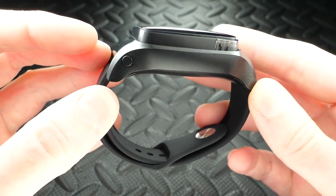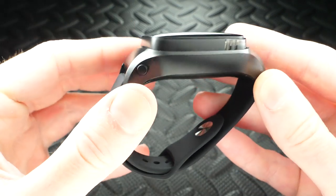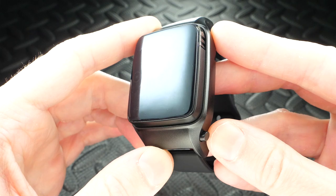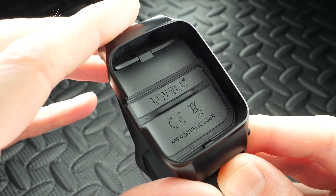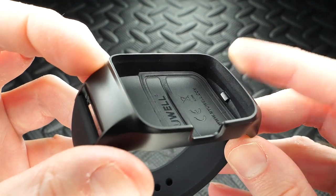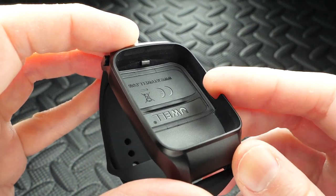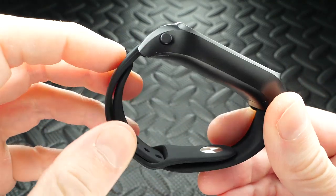Right now there's only one color option, but I want to see other color bands - red, white, green, blue - and even other color casings. That would be cool. But being all black, it's a very good looking watch mod. Up here you've got your vape pod system that clicks into the casing. There's a little release button - you hit it and the pod pops right out. Inside the plastic casing it says Uwell and www.myul.com - everything is nice and clean. There's a little clip for the pod and an indentation for the mouthpiece so everything fits flush.